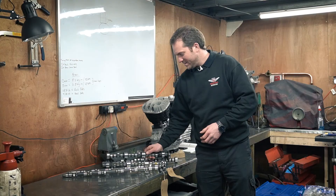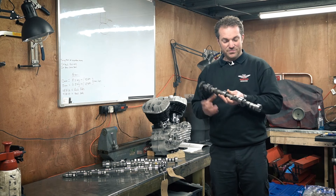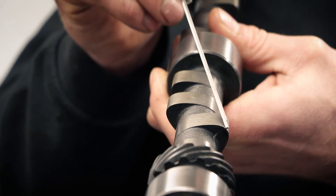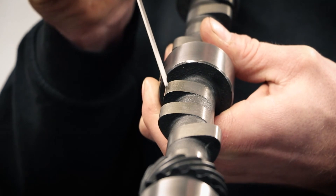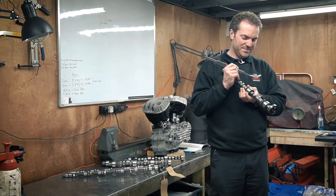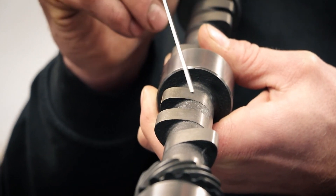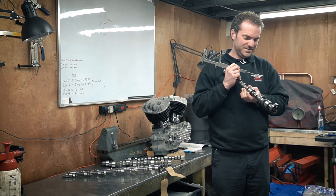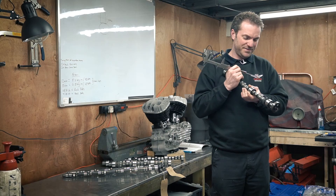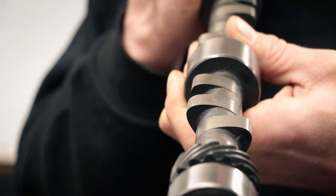The next camshaft is a fast road/rally spec camshaft. It's got a reasonably high lift, reasonably high duration, and a reasonably narrow lobe separation. The max cam lift on this one is 7.8 millimeters, which equates to 11.47 millimeters of actual valve lift. This camshaft may look a little different because it's actually a re-profiled standard road cam — a road cam that's been sent off and machined with a different cam lobe profile.